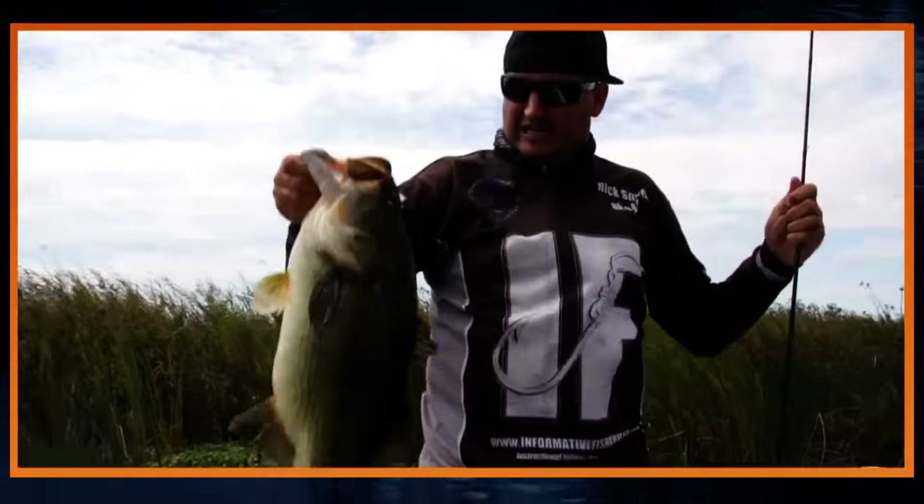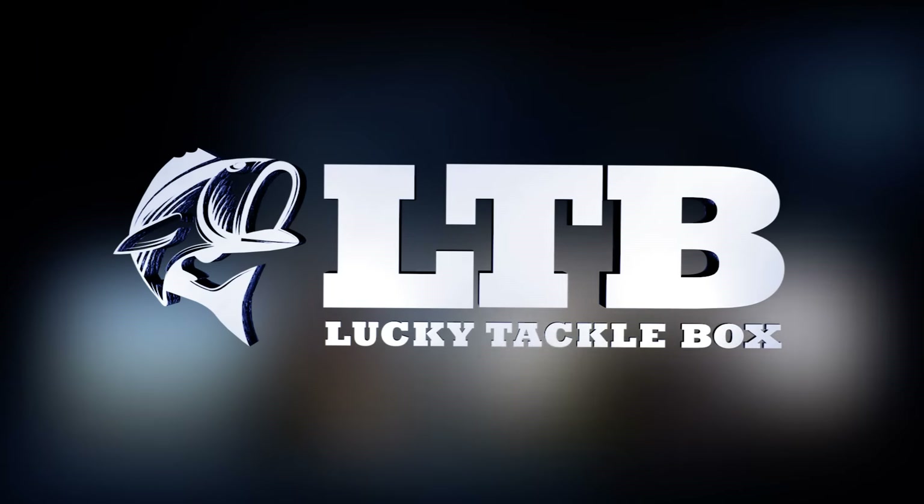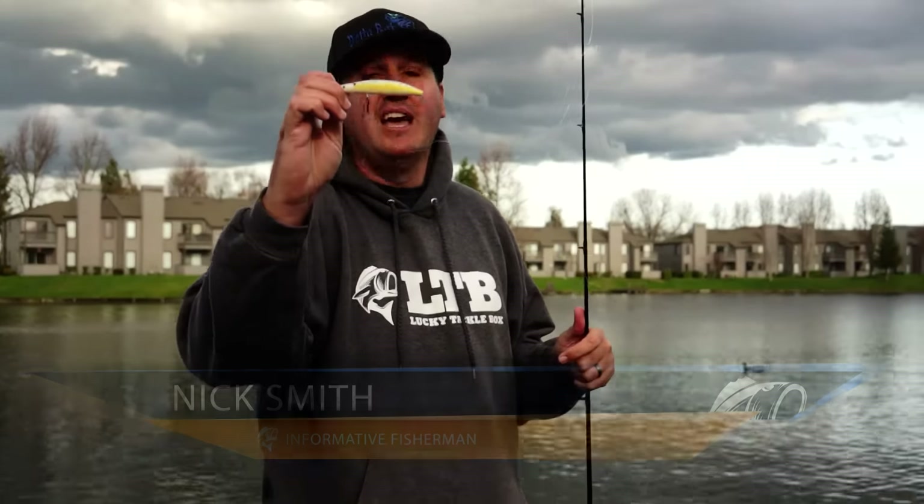I've always wanted to catch and boat-flip that fish. LTB is all in this. What's up guys, Nick the Informative Fisherman here on behalf of Lucky Tackle Box, and today we're going to be breaking down the Reaction Strike Kick and Jerk jerkbait. Let's break this puppy down.